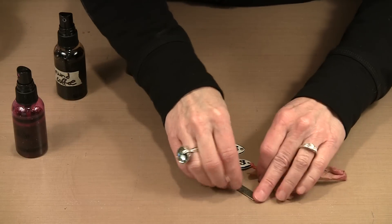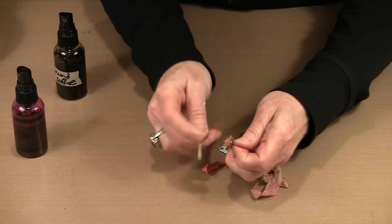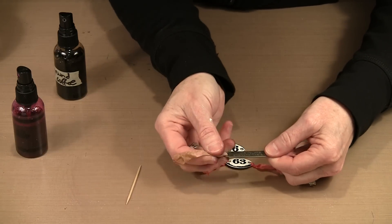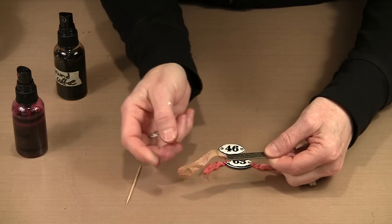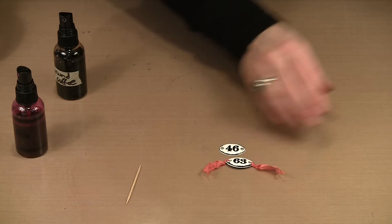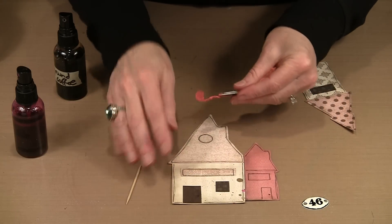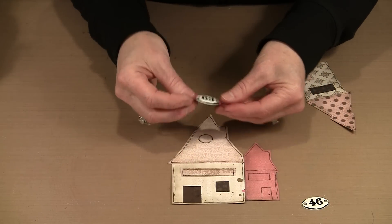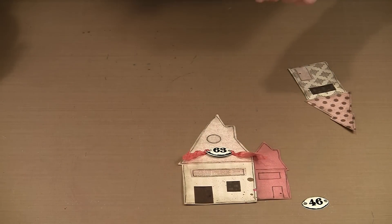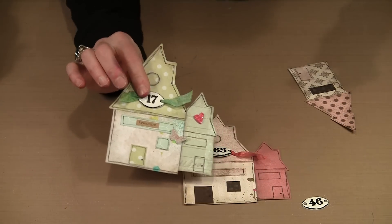You can tie the seam binding, glue it, or do whatever you need. You can trim the ends on an angle. Then place it on one of the houses — this obviously needs to be one of the larger houses so it doesn't overwhelm the piece. You can see from the one I did earlier how effective this is. I really like the way this looks.